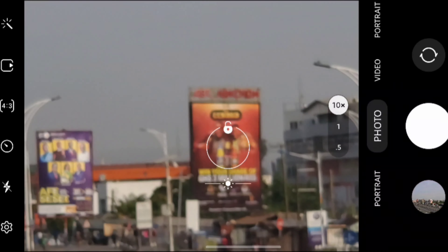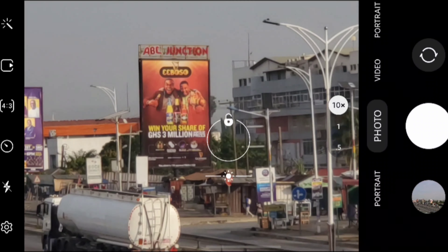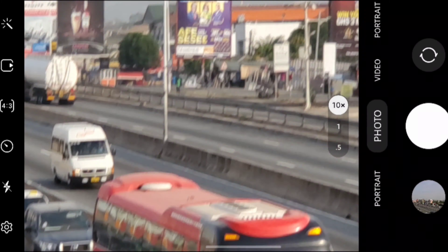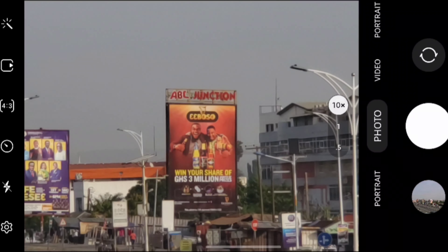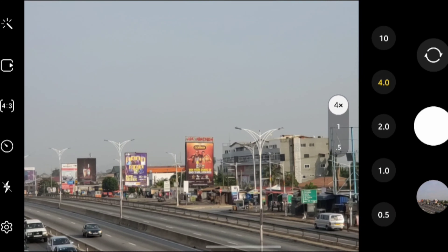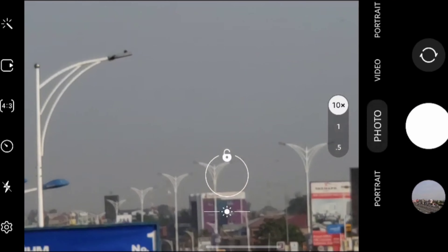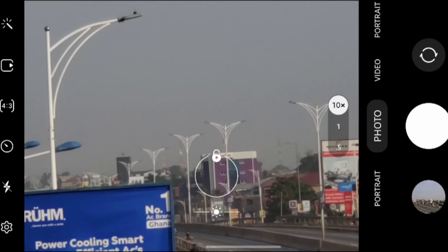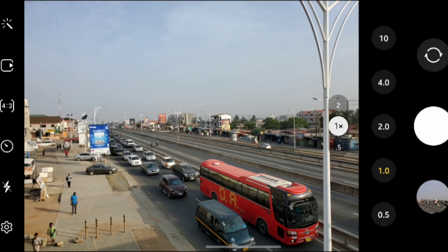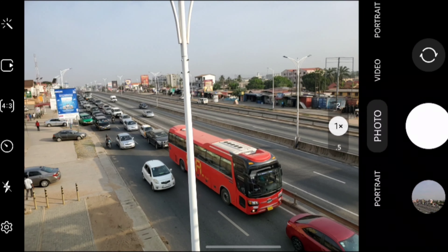Now at 10x zoom — this is crazy. Sorry for the shaky hand, I'm shooting one-handed. You can see the signage from far away at 10x zoom. Back to wide, then 4x telephoto. Let's zoom into that building — oh wow, that's impressive. That's what the telephoto lens can do. Now let's check the ultra-wide lens.